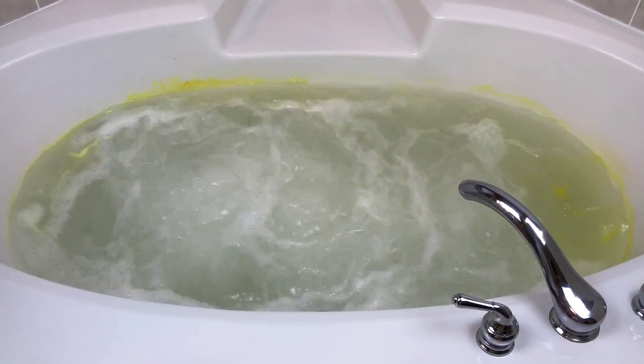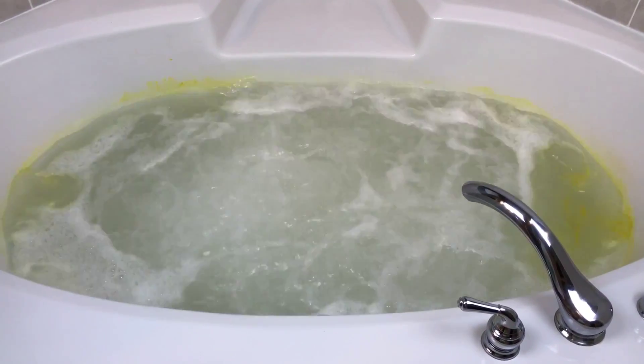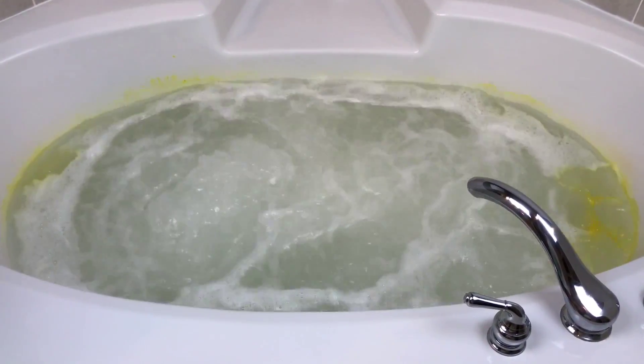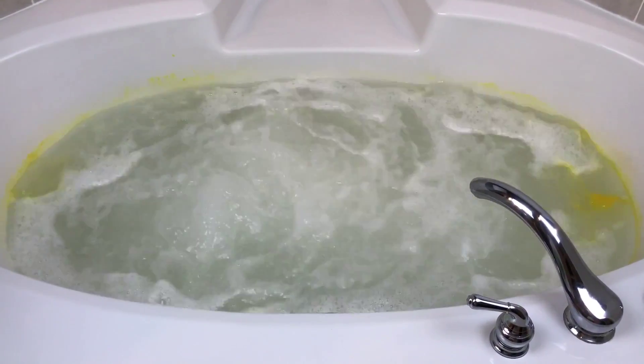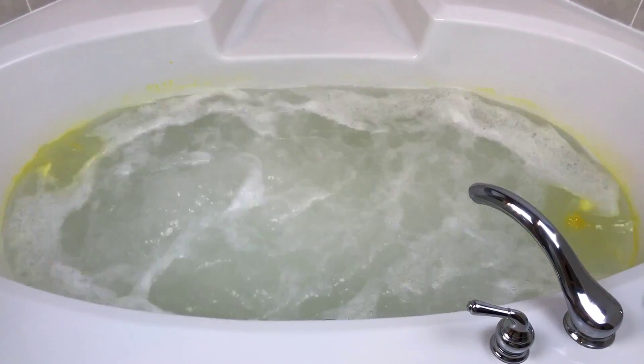It doesn't really have any bubbling capability when I turn the jets on, which doesn't bother me if a bath bomb is hitting on several other high points - but this one obviously doesn't. As far as the yellow building up on the sides, it does stick and I did have to scrub that off, which I don't mind occasionally if I've had a good experience overall, but I didn't.